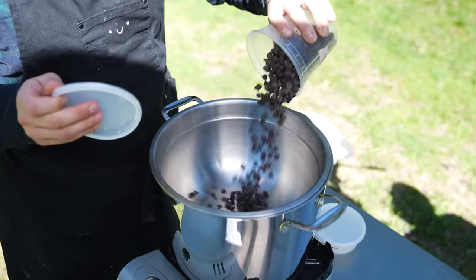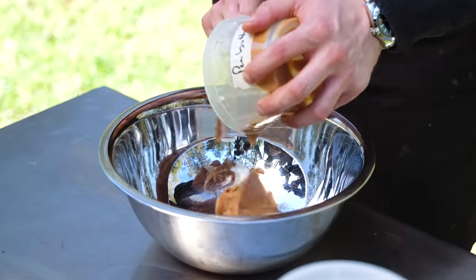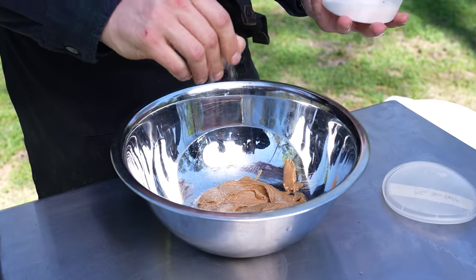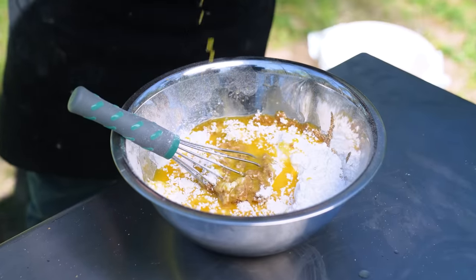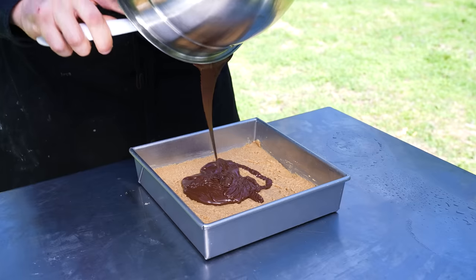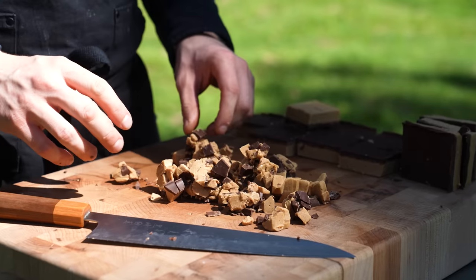First, we need to make our Reese's bars. In a bowl set over a simmering pot of water, add 12 ounces or 340 grams of semi-sweet chocolate and 2 teaspoons or 9 grams of coconut oil. Constantly stir until melted. Then in a separate bowl, combine 1 cup or 250 grams of creamy peanut butter, a quarter teaspoon or 5 grams of fine sea salt, 2 cups or 240 grams of finely ground graham crackers, 2 cups or 240 grams of powdered sugar, and 1 cup or 240 grams of melted and ideally browned unsalted butter. Mix together until combined and stiff. Spread into an 8x8 baking pan, pour your melted chocolate on top, spread it out, and let it chill in the fridge overnight. The next day, cut into 2-inch by 2-inch bars, finely chop two of those, and keep the rest in the fridge.